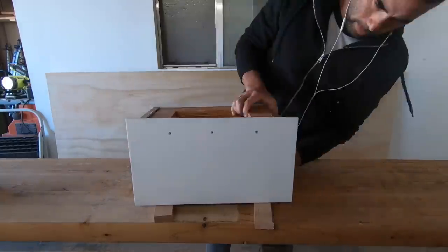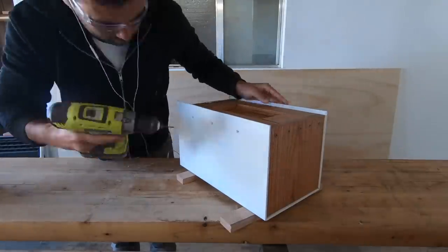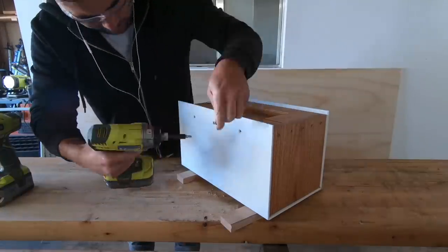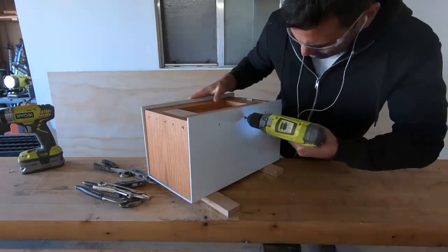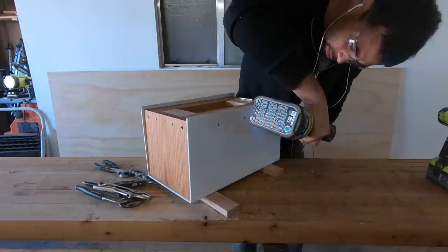I slid the wood pieces inside the steel housing and then drove screws in through the holes I had already drilled. I used stainless steel fasteners and hardware wherever possible since it's going outside. One thing to be careful with regarding stainless steel screws is that they tend to be pretty soft, so make sure you pre-drill holes so you don't shear off the heads.